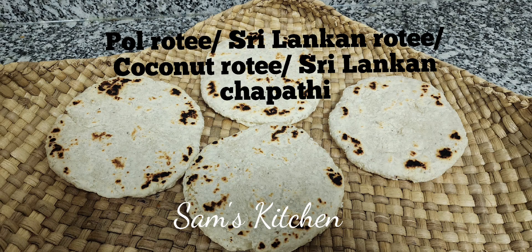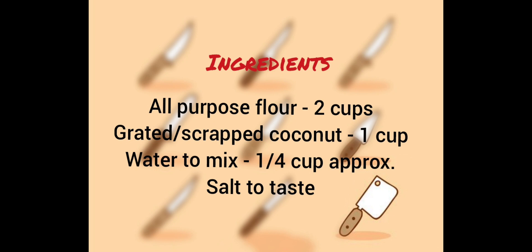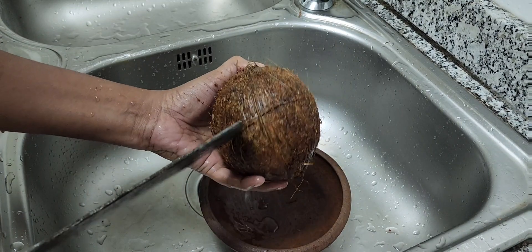Hi from Sam's Kitchen! Today I'm going to show you how to make Sri Lankan famous coconut roti. This is very simple but delicious. If you have not yet tried it, it's a must-try. It is a very simple recipe.